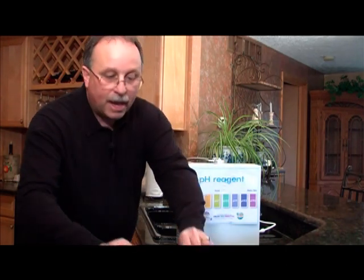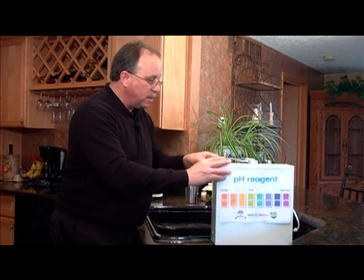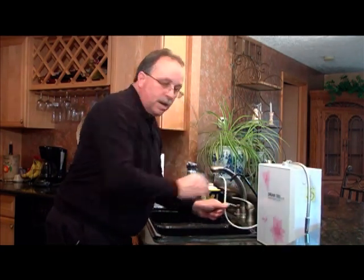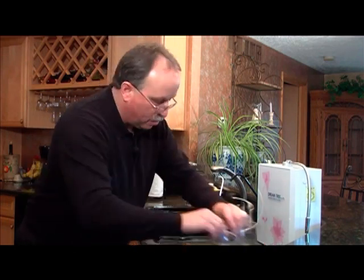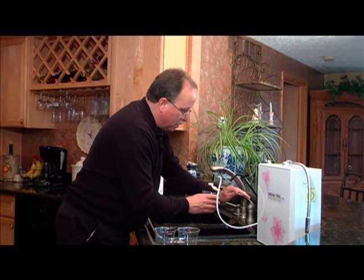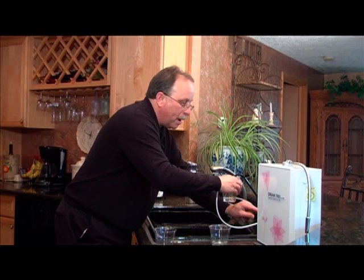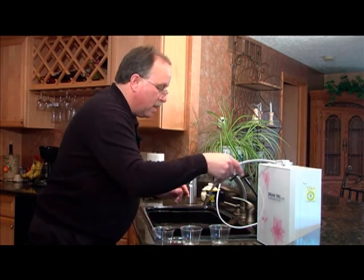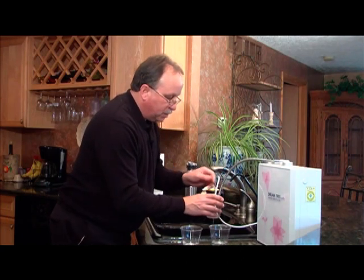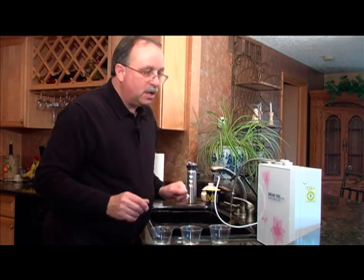Now I'm going to do one more test and check the ORP. We're going to slide the PCCS unit out of the way and take three more cups. First, we'll fill one with tap water, then put reverse osmosis water in another, then take the PCCS water and put a little into the third cup, and we're going to test the ORP.